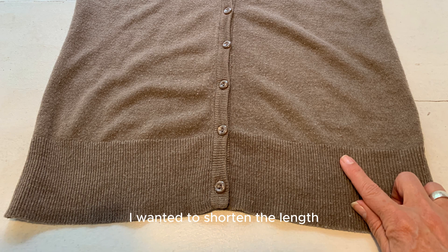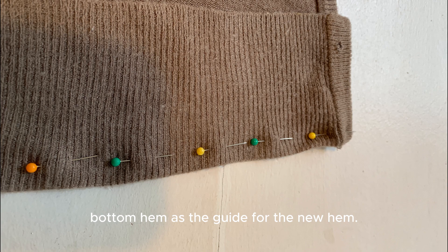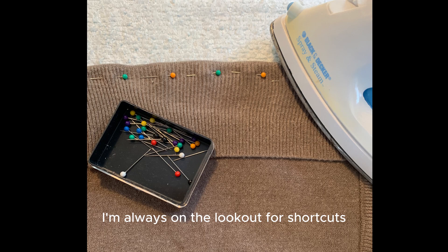I wanted to shorten the length, so to make my job easy I used the ribbed bottom hem as the guide for the new hem. When altering clothes I'm always on the lookout for shortcuts to make the project easier and faster.